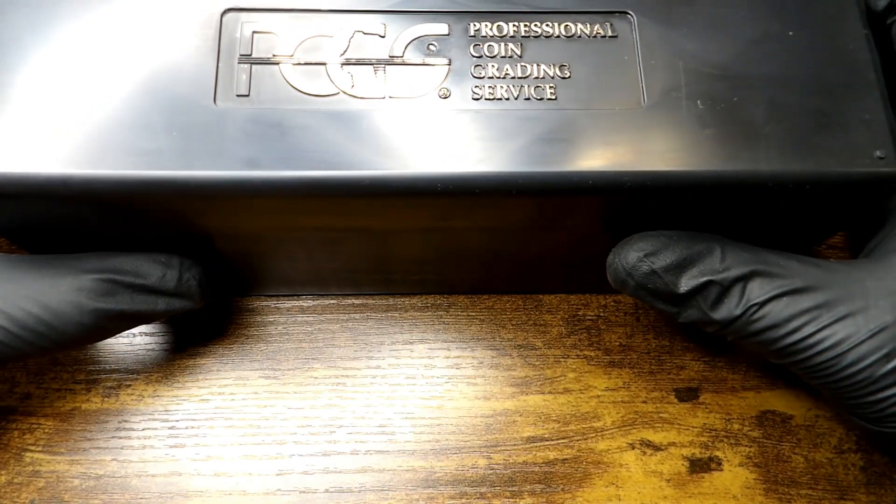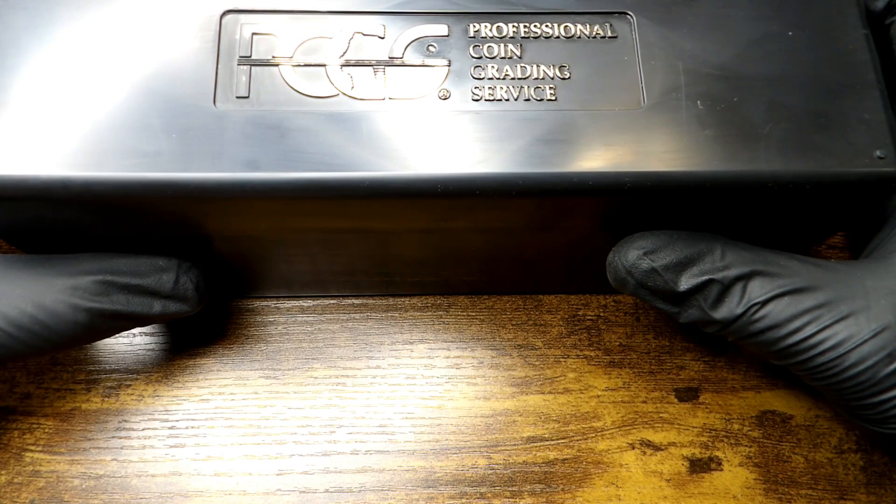The slabs do not rattle in the boxes. These are very very nice ways to keep your slab coins. I think I've ran my mouth enough — we've got close to seven minutes and it'll take just about seven minutes.